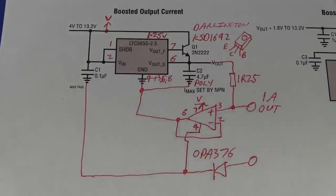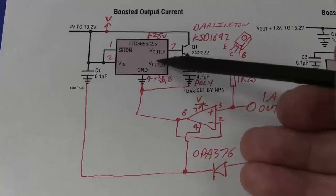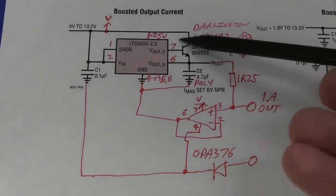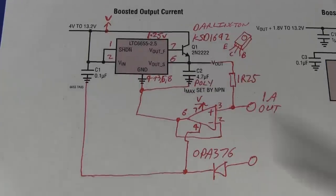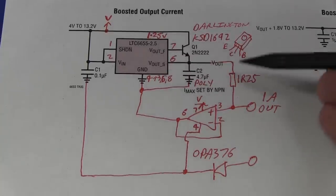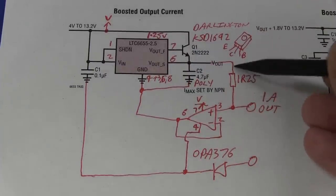By precision I'm talking better than 0.05 percent — absolute, so it's not trimmed or anything like that. The way I'm doing that is using a precision LTC6655 1.25 volt voltage reference, and that's normally 0.025 percent accurate. Really quite a decent chip — it's like 10 or 12 dollars in one-off quantity. Basically I'm using that as a precision voltage reference driven across a precision resistor.